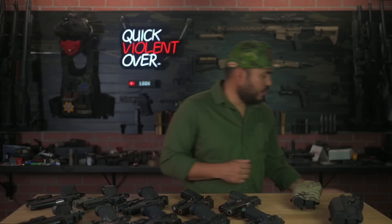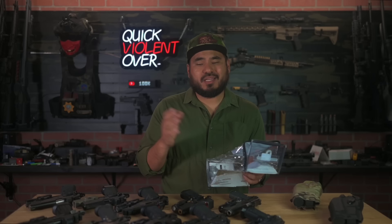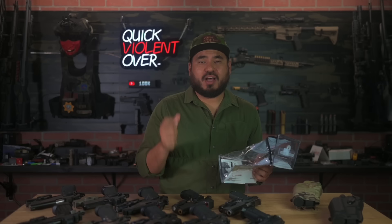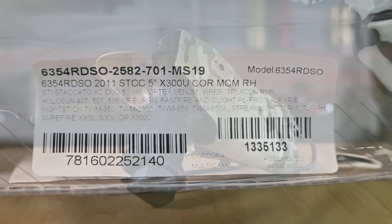First I'm going to read you the exact SKU so you can find it yourselves, and I'll also break down how I order these from the Safariland website. I get a lot of comments saying Safariland's website is hard to navigate — I think the complete opposite. They have a holster configurator where you input your options and it brings up what they have. The SKU I purchased is model 6354 RDSO-2582-701-MS19, which is for a five-inch 2011 Staccato with the X300 Ultra.